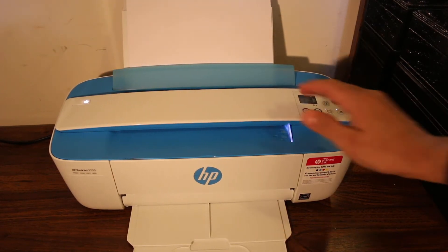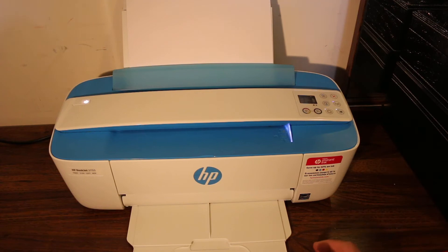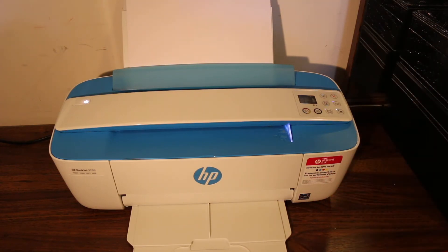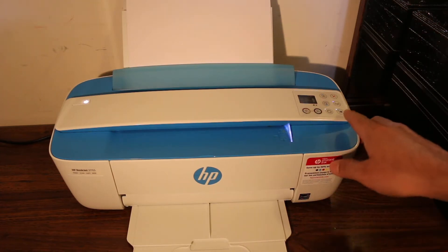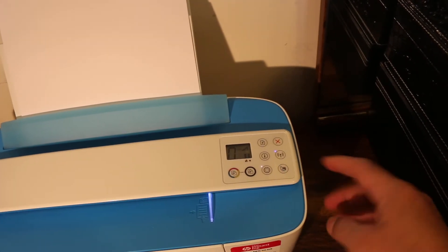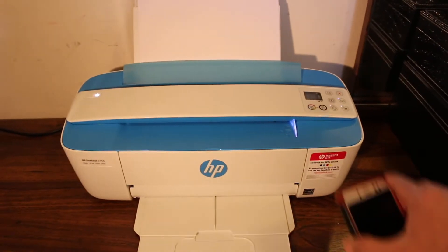Today's video is about the HP DeskJet all-in-one printer 3700 series. I'll show you how to do wireless print, scan, and copy. First, switch on the printer and make sure the Wi-Fi Direct light is on. If not, click it once and it will switch on.